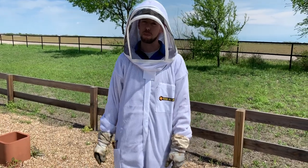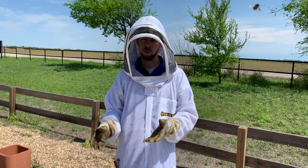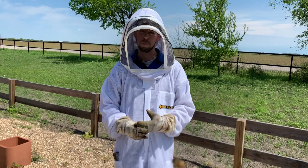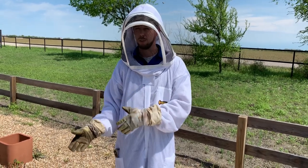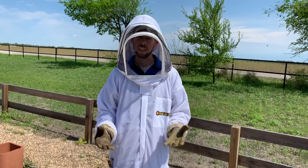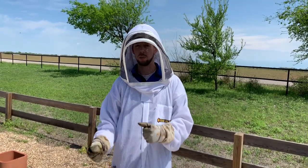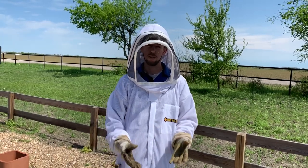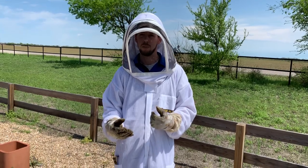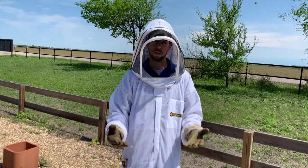Hey, this is Blake with Texas Bee Supply and we wanted to show you guys how to transfer your new nook into a hive. That's a common question we get a lot. People are always wondering once I get my new nook home, what do I do with it? How do I get it into my hive? When do I put it in? We want to walk you through the steps of what to do when you get it home, how to get it into your new hive, and what to do once you get it into your hive.